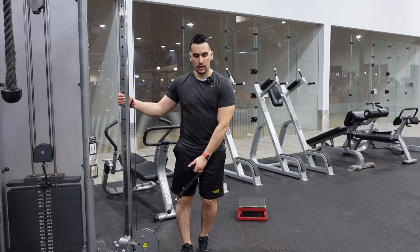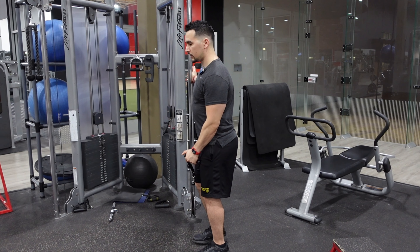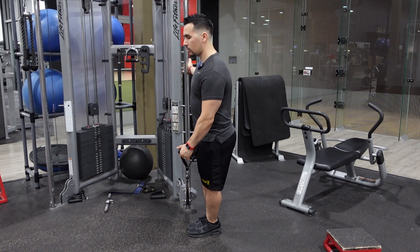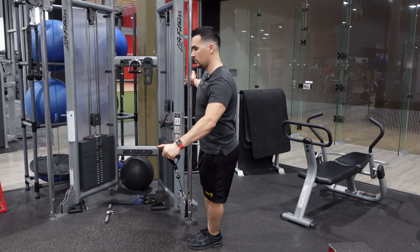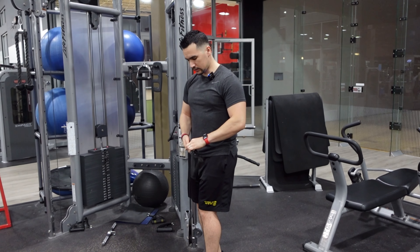You'll probably notice there's a small bend on my elbow — I always keep every single joint just slightly bent, nothing crazy, not all the way straight. We just bring them out right towards the shoulder joint. You don't need to hold on to it, but it does feel more secure and you feel a lot more stable when you lean a little sideways and hold on to the cable.